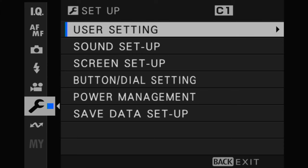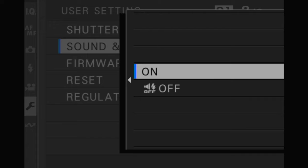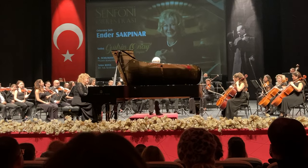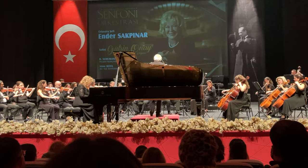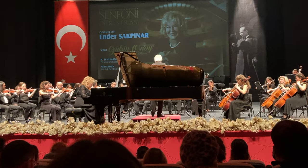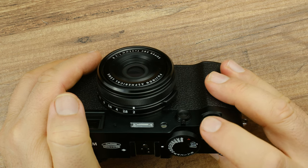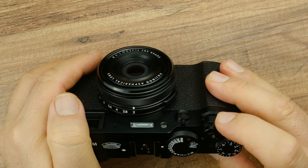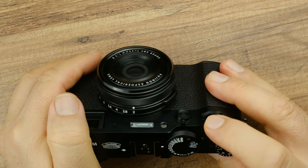With a single setting in the menu, you can turn off all features that make sound or emit light, such as the flash. This feature is very useful for shoots that require complete silence, like concerts, theaters, or hospitals. My only criticism here is that despite the camera being so silent, you can hear the sound of the lens moving forward and backward when turning on or off or waking from sleep. I think this is something that needs to be addressed.